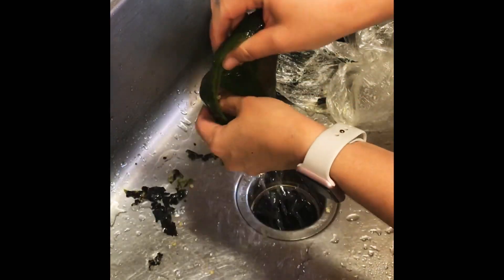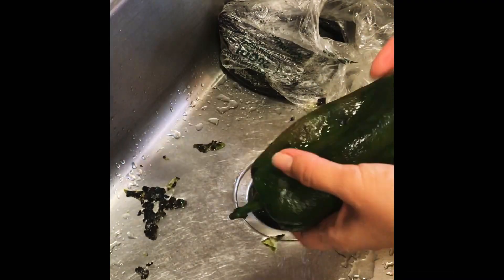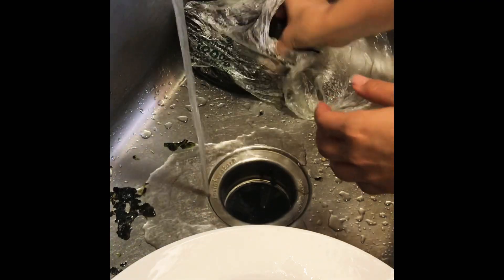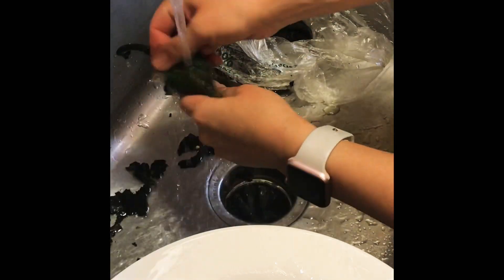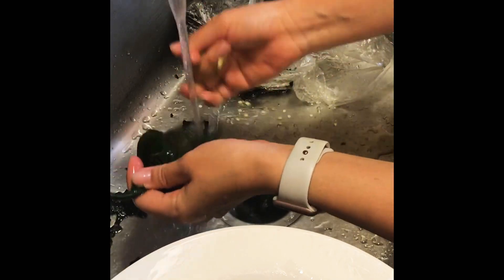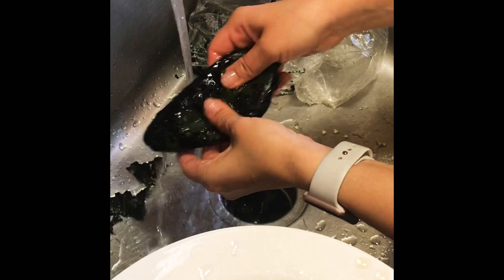I open it up down the side and pinch off the seed ball — the little seed packet — and also tear out the veins. If you are sensitive to the oils, go ahead and use gloves, or maybe a fork for this. My hands did sting a little bit but it's not too bad. There I am pulling out the seed packet and the veins and giving it a good rinse and setting it aside.